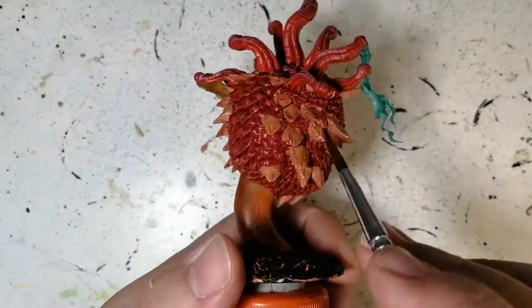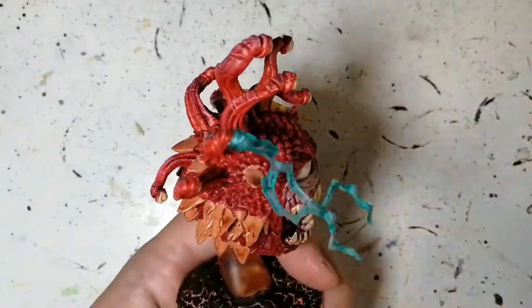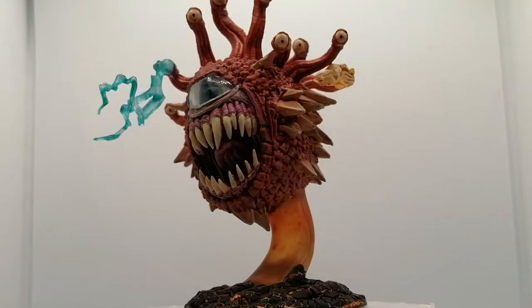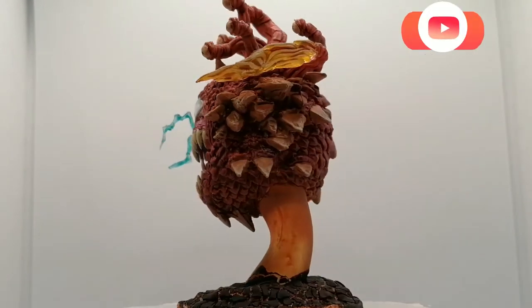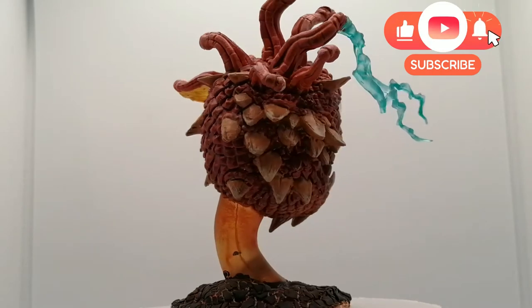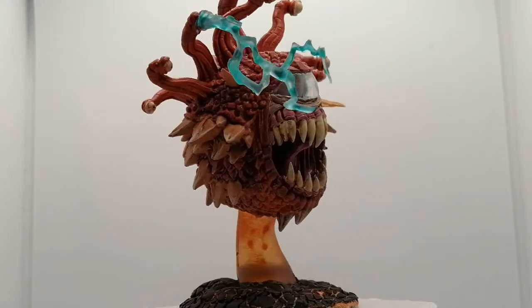If you're liking this video, don't forget to hit that like button. And remember - 1000 subscribers by the end of the year and we'll have a giveaway. There you go folks, the Beholder from D&D - Nolzer's Marvelous Miniatures. I want to thank you all for watching. We'll see you all in the next one.